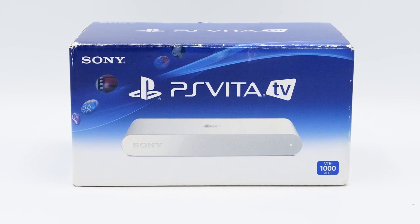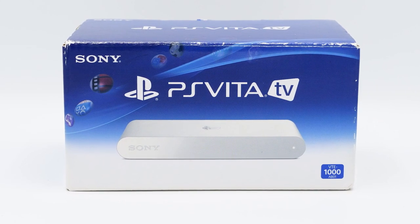It's an odd thing. They took the Vita and shrunk it down into this mini system. It was only on the market in the U.S. for a little over a year, and in Japan about two or three years, so it wasn't around that long. In fact, this was created when Sony started to forget about the Vita.